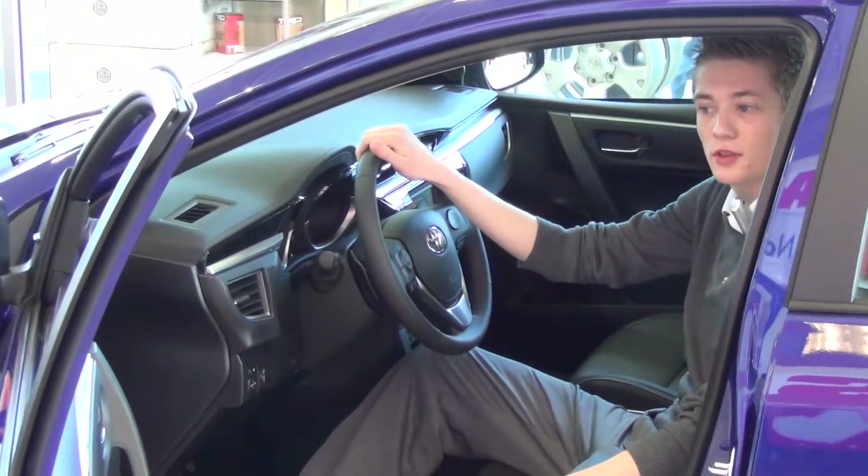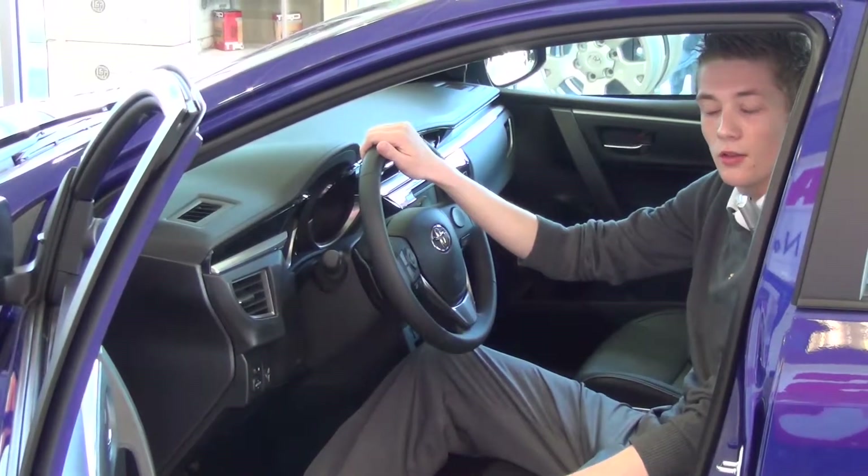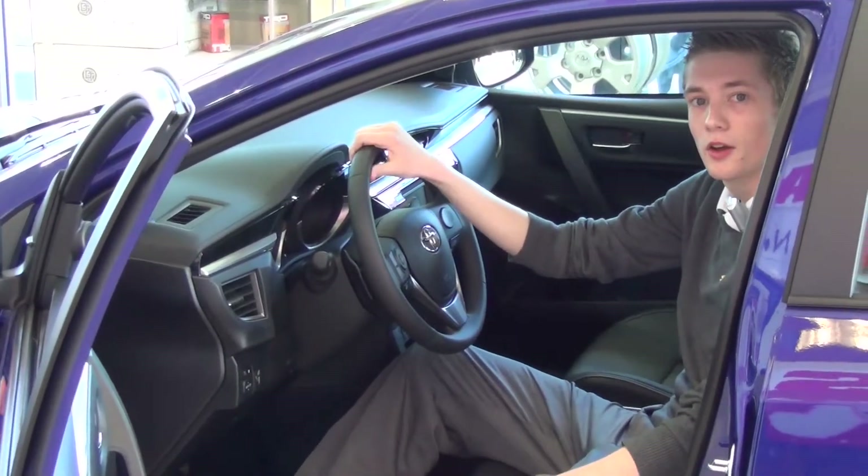Corolla is also very safe. It comes with eight airbags for your own protection. So that's the walk-around of the 2014 Corolla.